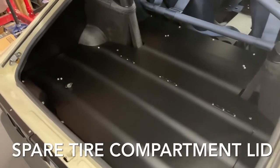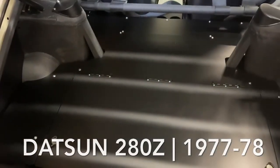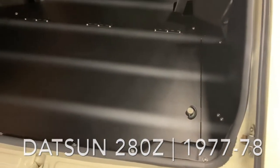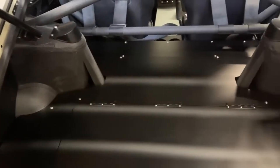We're looking at the spare tire compartment lid for the 77, 78 Datsun 280Z. This one is in the Skillard Z car and is slightly different than the ones that you'll get on the website.